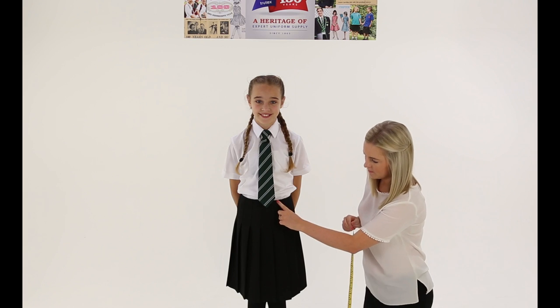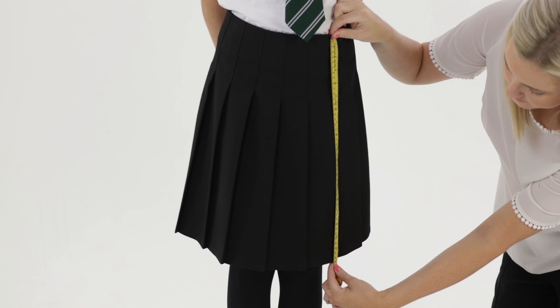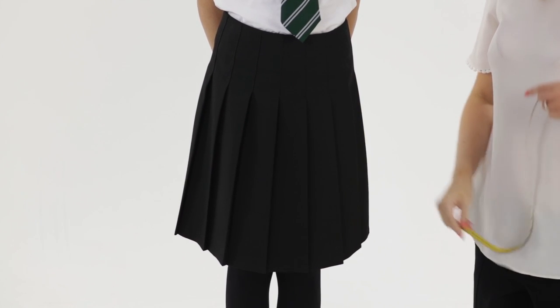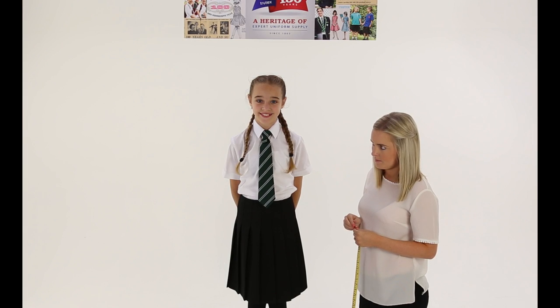Next, establish the desired length of skirt. Measure from where the skirt sits to where you would like the skirt to finish. Some schools may specify a certain length or position, such as to the knee. Now you have the waist and length, you'll know what size to purchase to best fit your child.